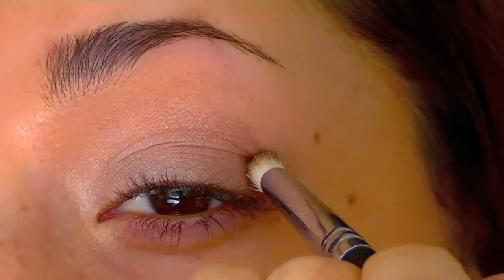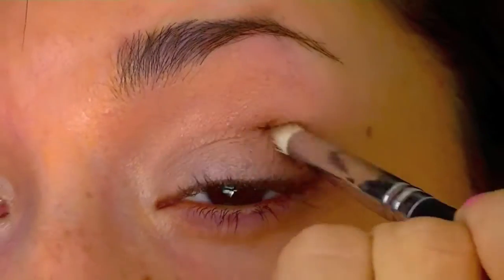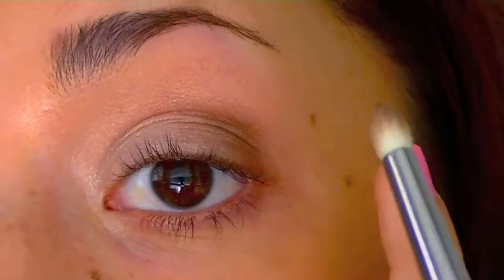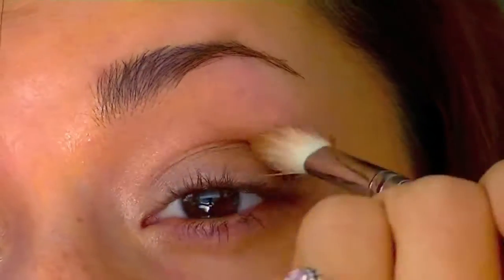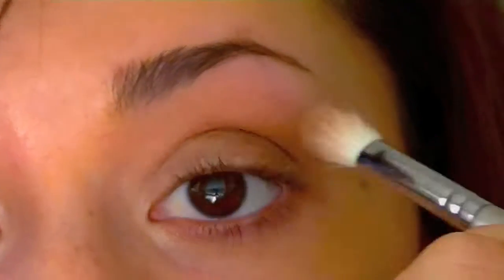I'm going to be using a pencil brush and using the chocolate color in Wim — it's such a pretty color, just a light shimmer reddish brown. I'm putting this on the outer half of my eye and pulling my eye taut to really get it into the crevice. And then using soft brown just to blend it out so it doesn't look so concentrated in the outer corner.